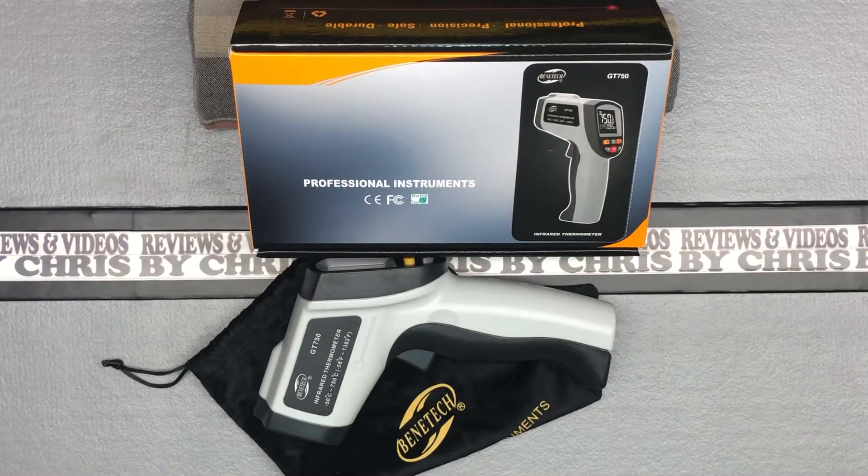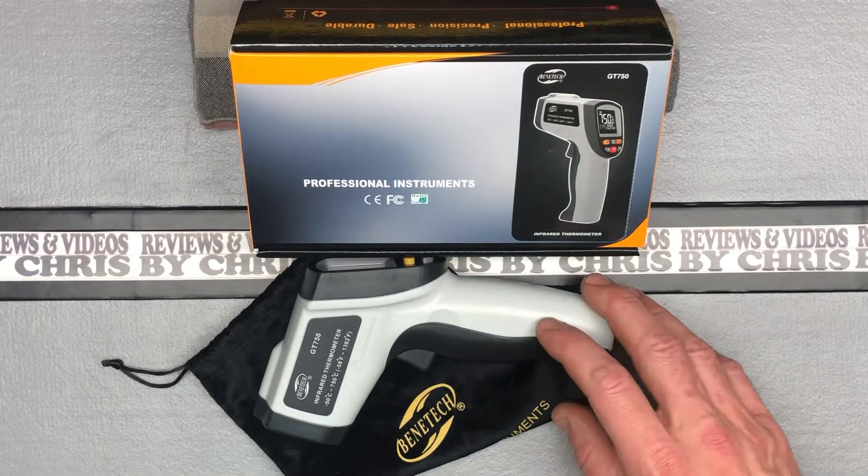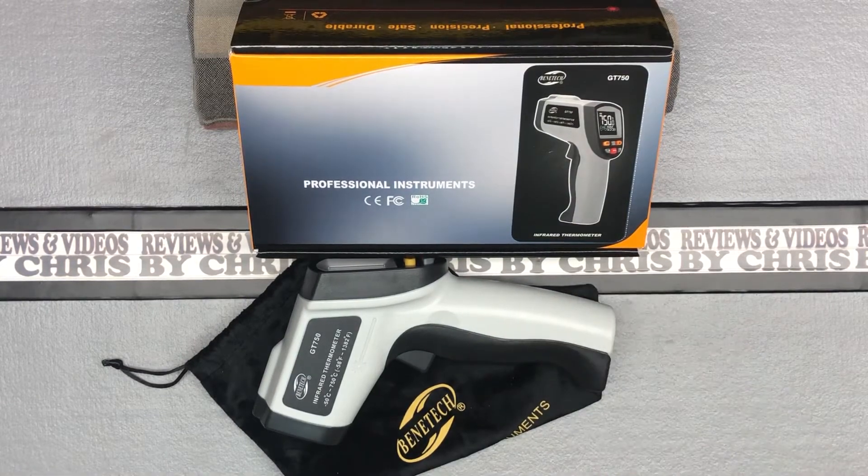Hey, Chris here with an unboxing looking at — I guess I'd call this a tool. You can use it as a cooking tool, you can use it as a tool around the house, you can kind of do a lot of things with it. This is not a forehead temperature reader — we've seen a ton of those during COVID. This is actually an infrared thermometer that you can aim at items, looking for hot spots and cold spots. That's what this is intended for.